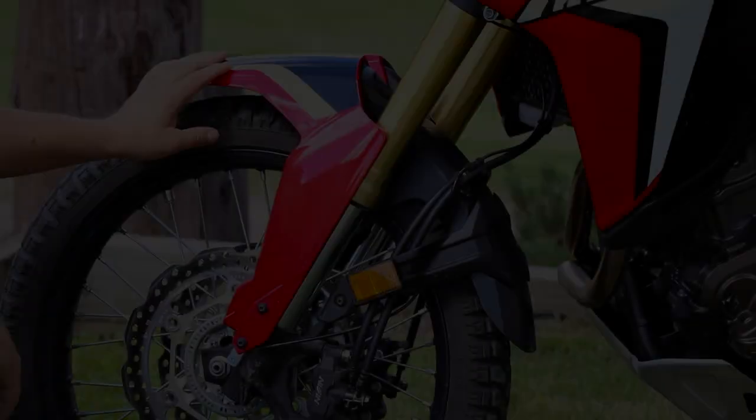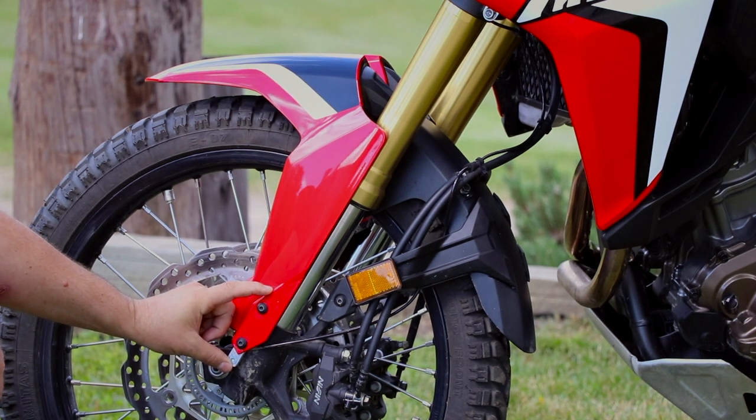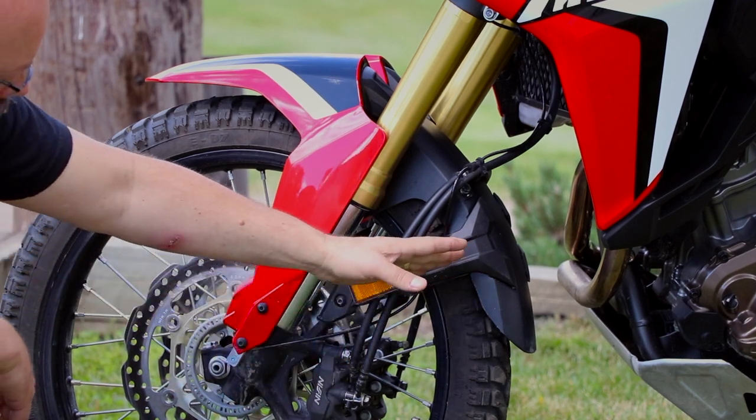Chris from Rocks Bufex here to bring you something new from Rocks for the Africa Twin. It is a one-inch front fender riser. There are two main stanchions or brackets that hold the fender in place, and there are also two brackets in the back of the support.